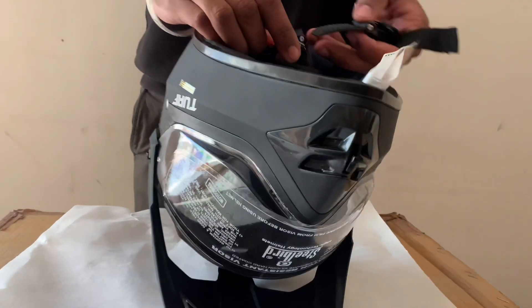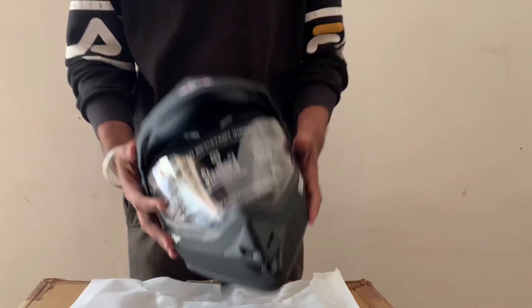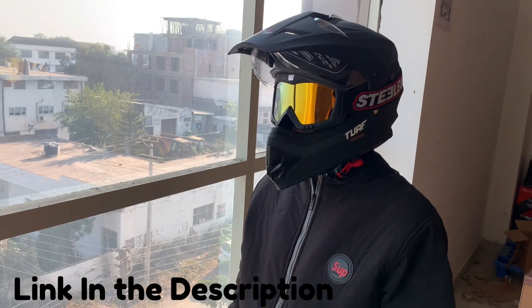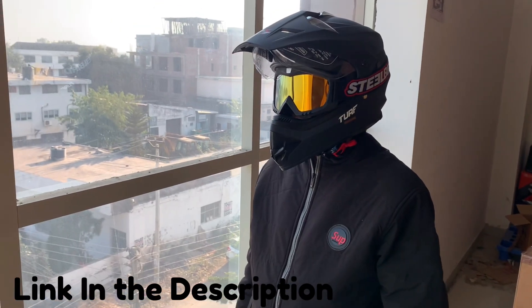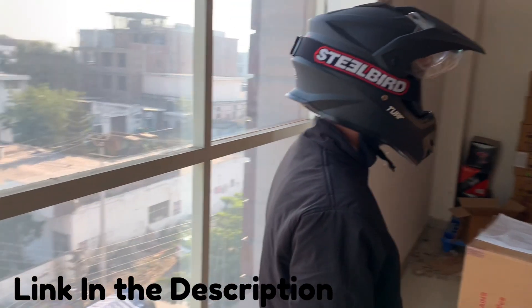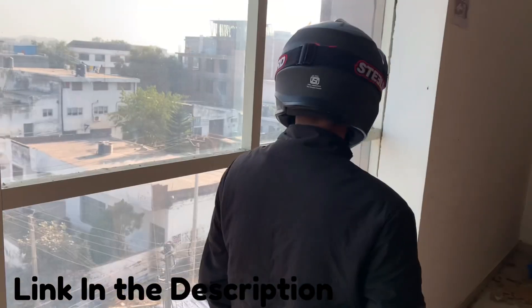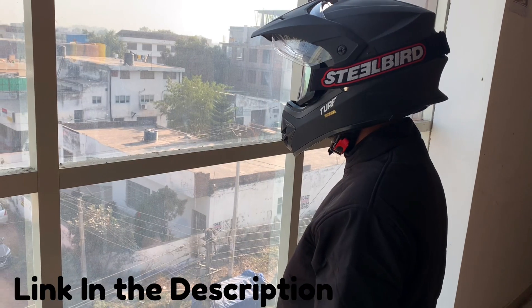This is the lock and it is a normal lock. You can trust it — it clicks and locks in place. Thank you.